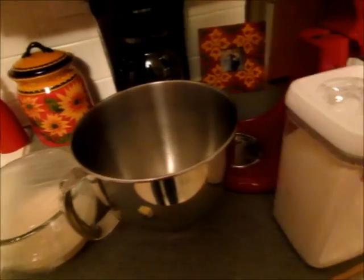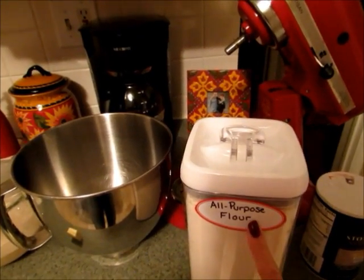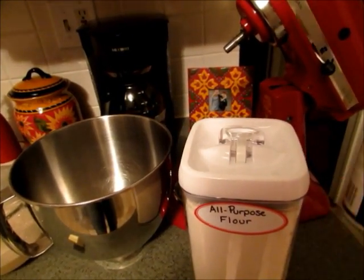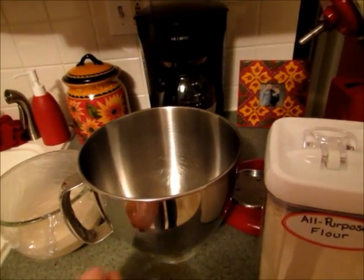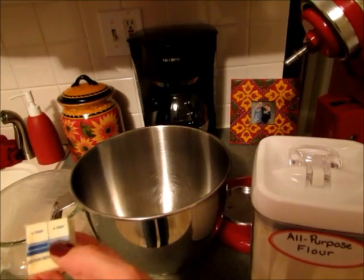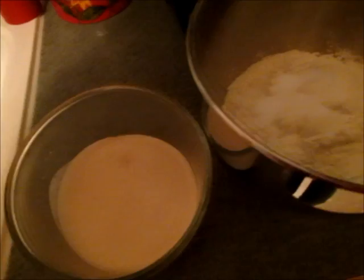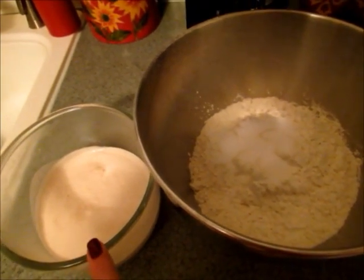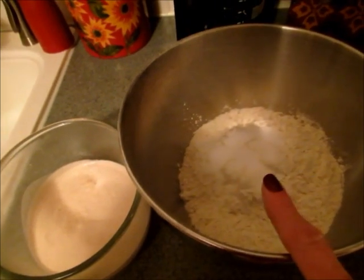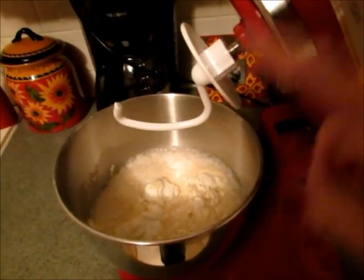While I'm waiting for that to get nice and frothy, I'm going to measure out four and a quarter cups of all-purpose flour and one tablespoon of salt in the bowl of my stand mixer, and I'm also going to melt two tablespoons of butter. Now it's nice and frothy and I've measured out all of my ingredients and melted my butter, so I'm going to add this yeast mixture to the flour and salt, and add the melted butter.